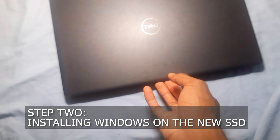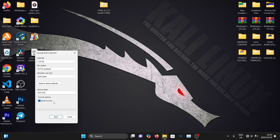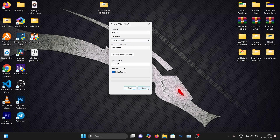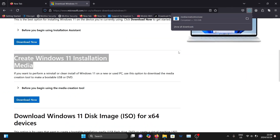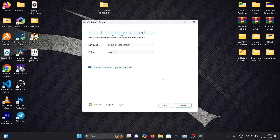To install Windows 11, I'm going to take another laptop and a 16GB USB. I'm going to format the USB before downloading the Windows installation Create Media tool, then use it to download Windows onto the USB.